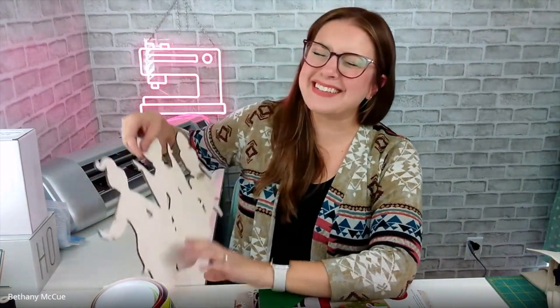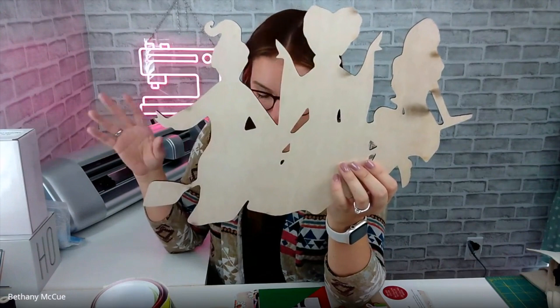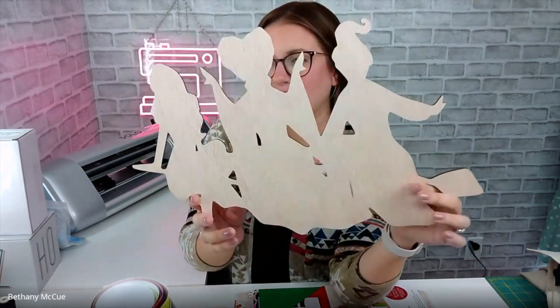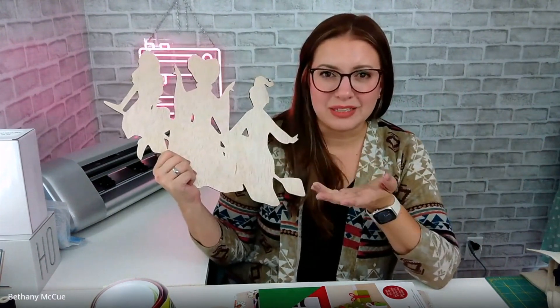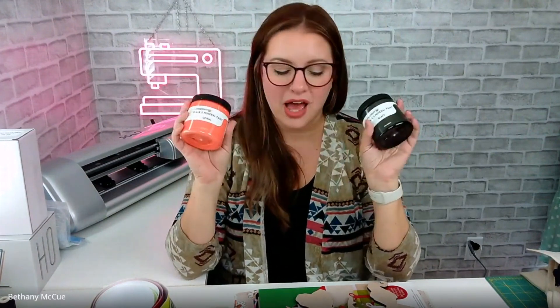Some other blanks I'm super excited about — and we're jumping between Christmas and Halloween, just bear with me, this is not organized by season. This is the cutest Sanderson Sisters Hocus Pocus wooden cutout that I plan on doing something really cool with and hanging up in my house. I picked up a couple of their chalk paints — a black and a coral orange — and there's probably going to be some glitter involved in this project too.